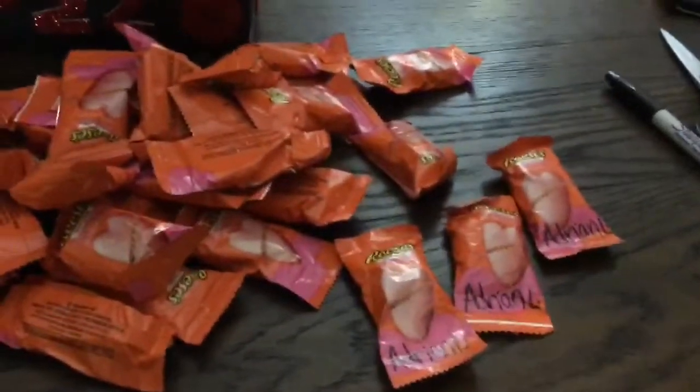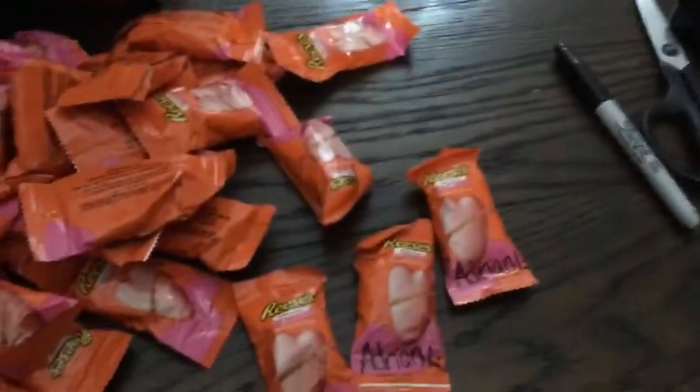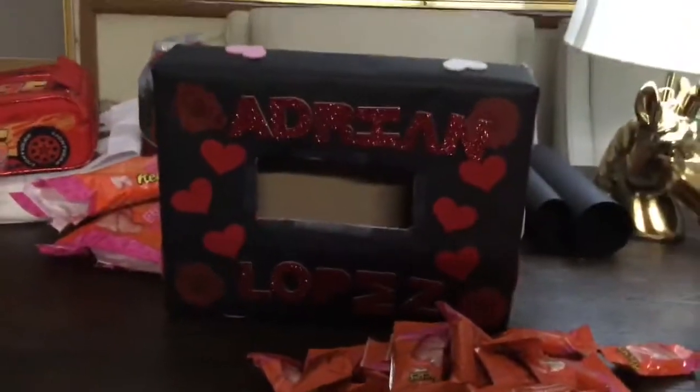So now I'm just going to go ahead and fill out these little Reese's, put his initials on them, and then put them inside so when he goes to hand them out. And this will be his little box.